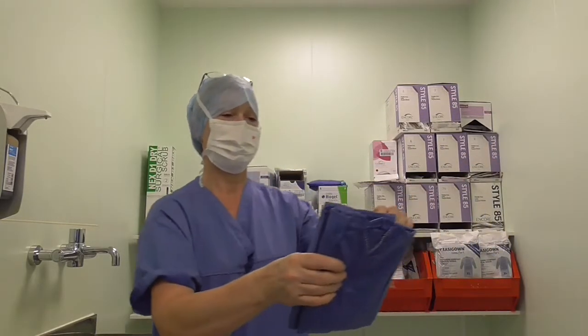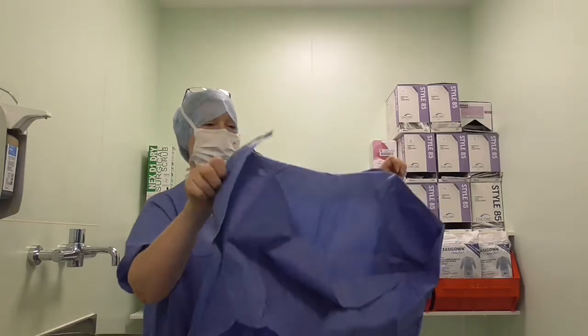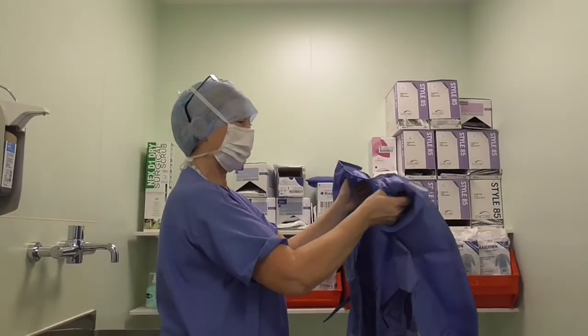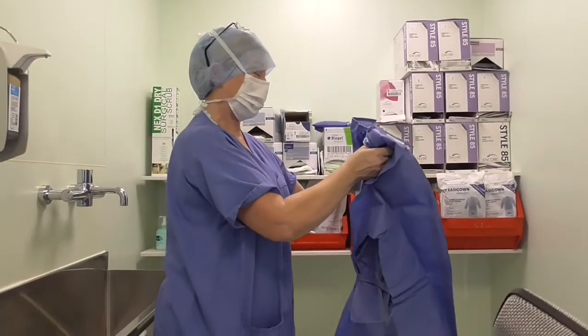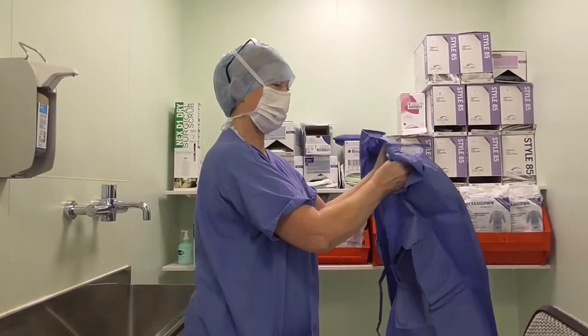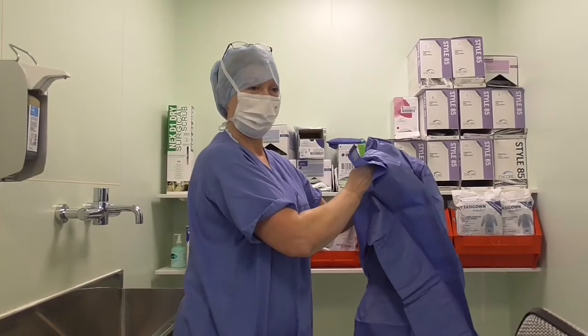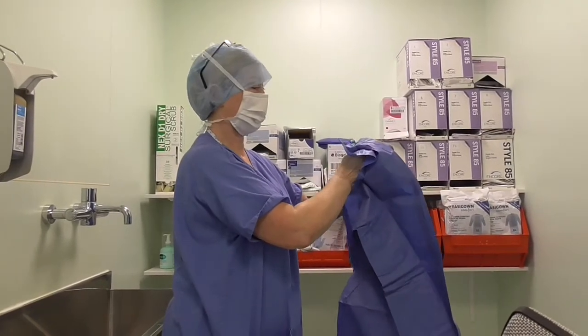Pick up the gown at the neck part. The idea of this technique of putting your gown and gloves on is called the close cuff technique. The idea is that your skin should not touch the outside of the gown or the outside of the gloves at all.